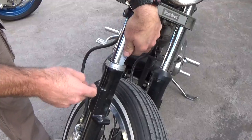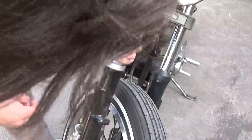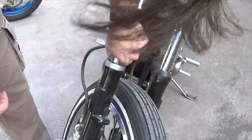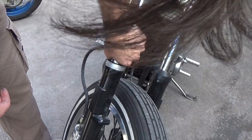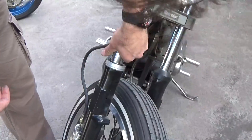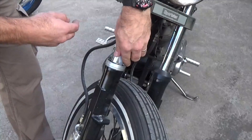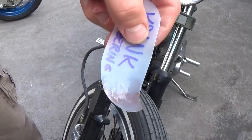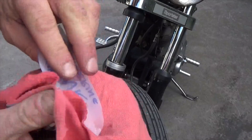There we go. So we're down below the level of the seal, so I'm just going to twist this around a couple of times, all the way around, and then see if we can draw it out gently. There's a little bit of junk on the end of that — there's a little bit of stuff in there.